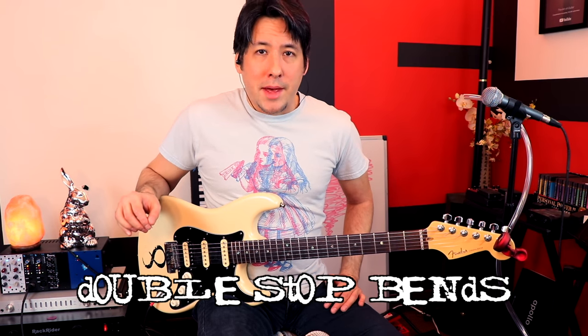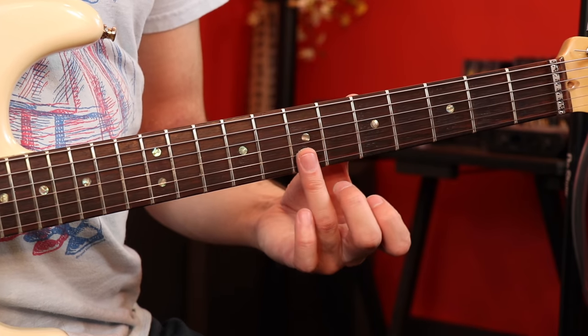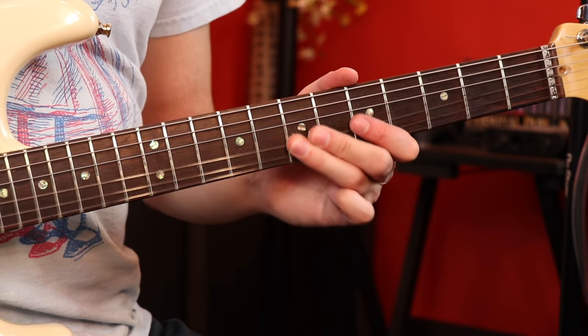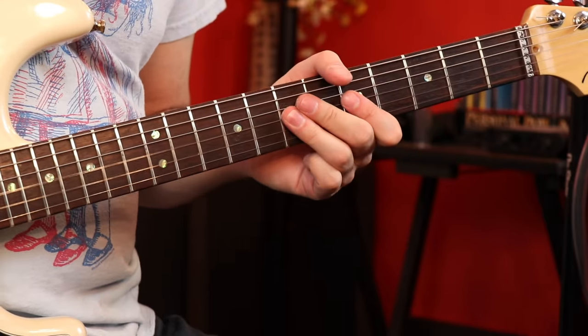Speaking of getting the most out of your bends — we talked about over-bending, artificial harmonics, all sorts of things. But a lot of great guitar players do this: I learned it from Stevie Ray Vaughan but I heard Jerry Cantrell do it a lot too. You put your finger across two strings as you bend. In this case, we're going to go second string and third string at the seventh fret and bend them together in this direction. Later we'll talk about bending and harmonizing with two different guitars, but this is one you can do with one guitar.